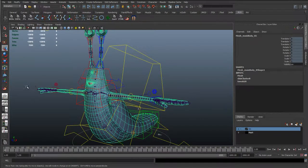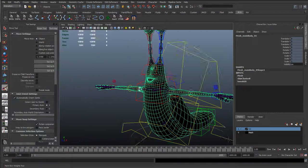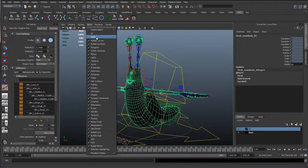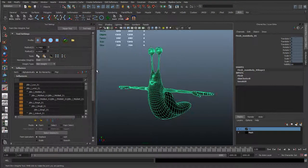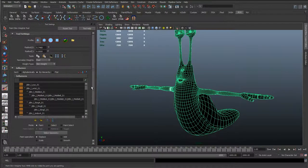I've just gone through and adjusted the weights of those joints, so I'll just quickly go through and show you what they look like so you can try and match them in your scene. I don't want to record myself painting all these because it's pretty self-explanatory, it's just a bit repetitive.